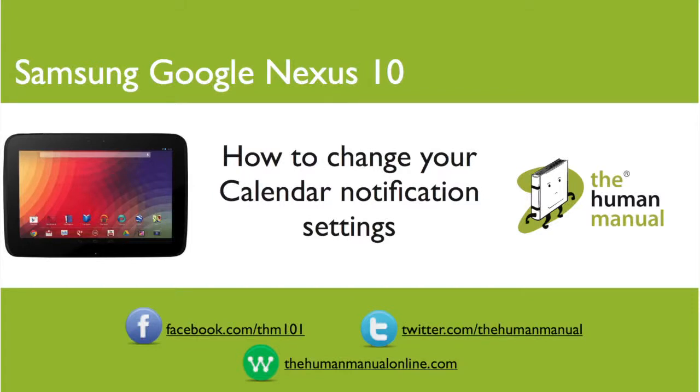Hi, my name is Andrew. I'm a technology expert at the Human Manual. In this tutorial, we'll show you how to respond to a calendar invite using your Samsung Google Nexus 10.